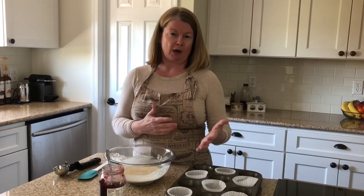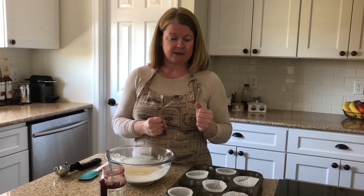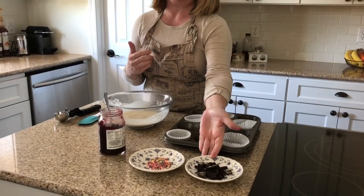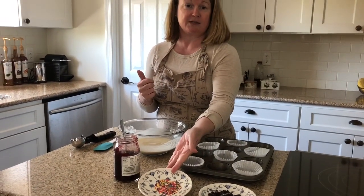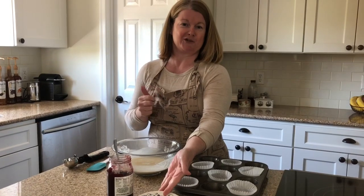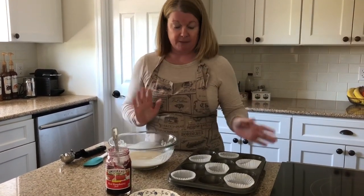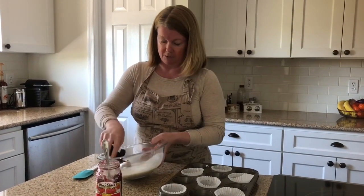I also wanted to show you how you can customize these. A lot more people are baking at home right now, and with birthdays and parties happening, it's nice to make a great variety for family and friends. I grabbed a few things I had around the house: some Oreos which I roughly chopped up, some regular sprinkles — we call those jimmies back in Jersey — and some raspberry jam. I'm going to make three different styles.